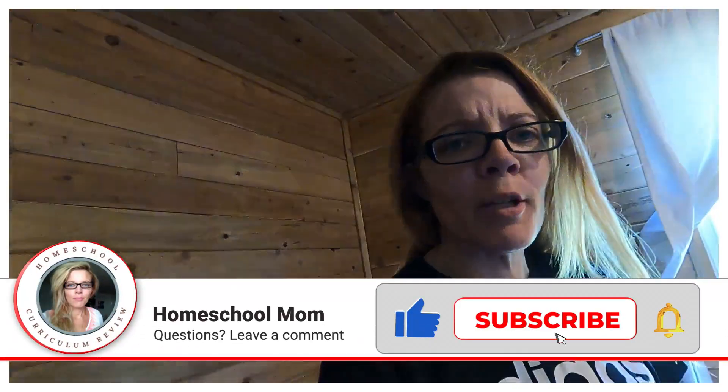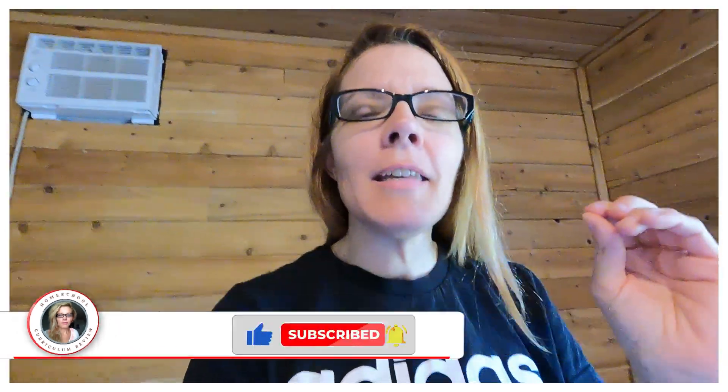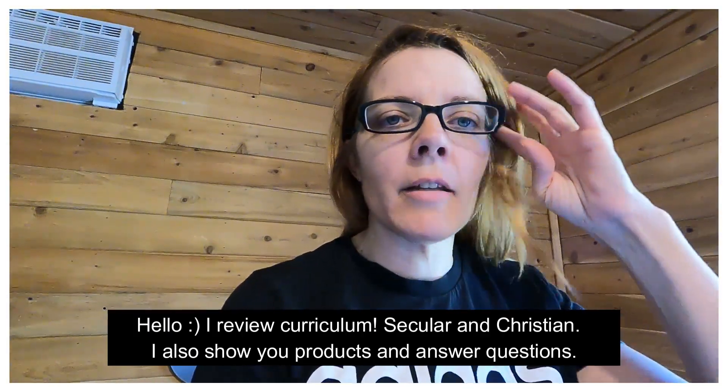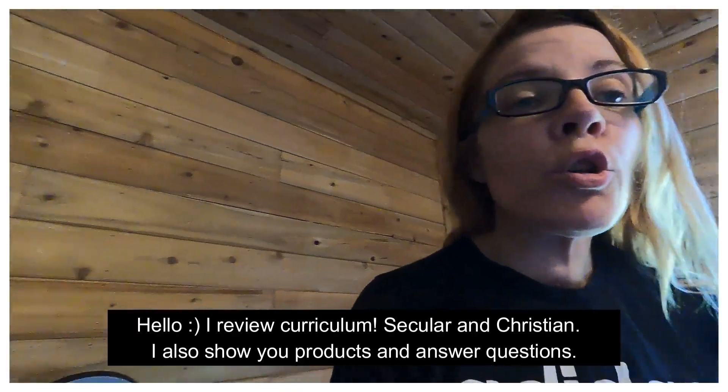Good morning, good afternoon, good evening — welcome back to my channel. Today I want to show you a super cool electricity curriculum. I wanted it to be an electricity and robotics curriculum, but I couldn't find the robotics box we were using. Anyway, I've got quite a few science products to show you first.